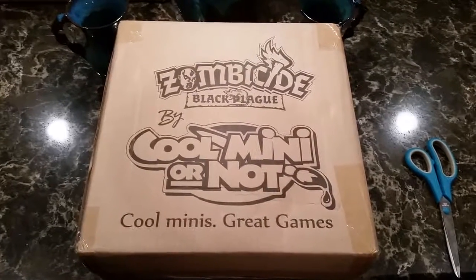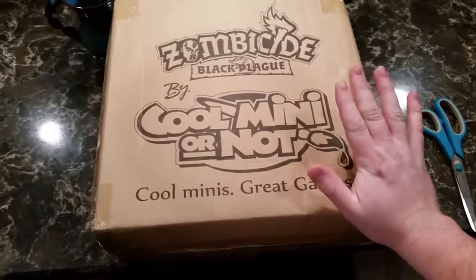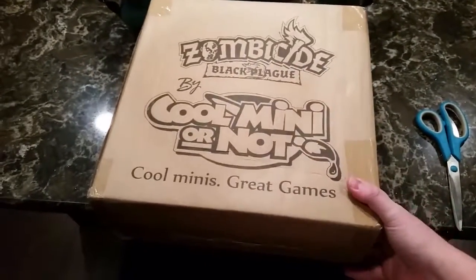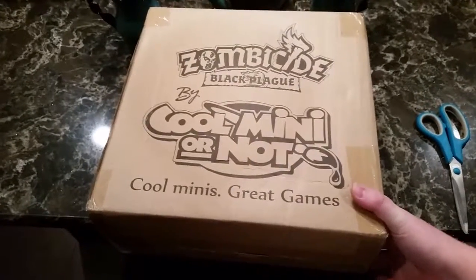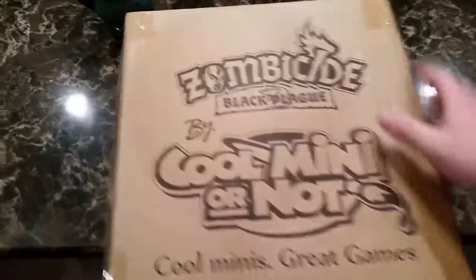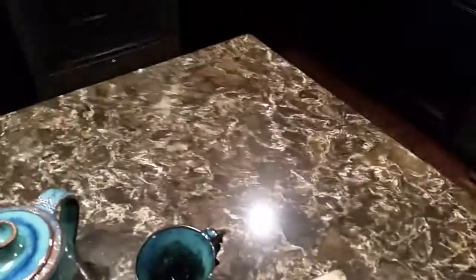Hey everyone, Rick here. I thought I would take a quick peek at this special package that arrived today from Cool Mini or Not, namely the Zombicide Black Plague Base Set. Kind of a really cool Christmas present for backers was the fact that Cool Mini or Not tried their hardest to get this out to everybody by Christmastime.